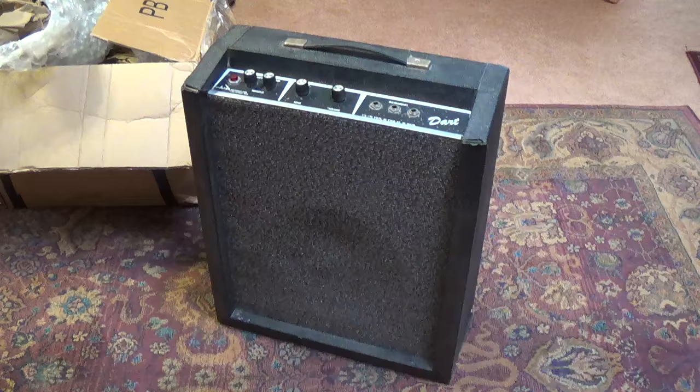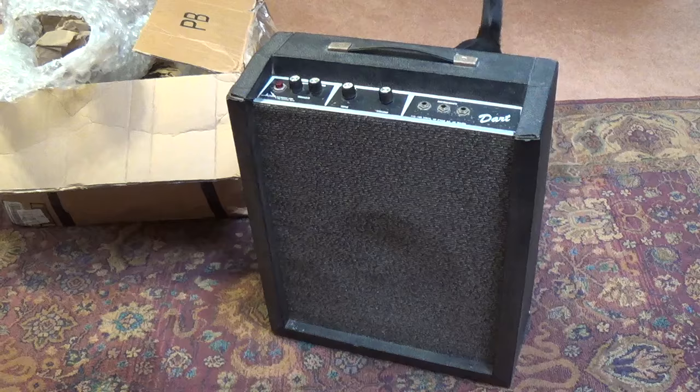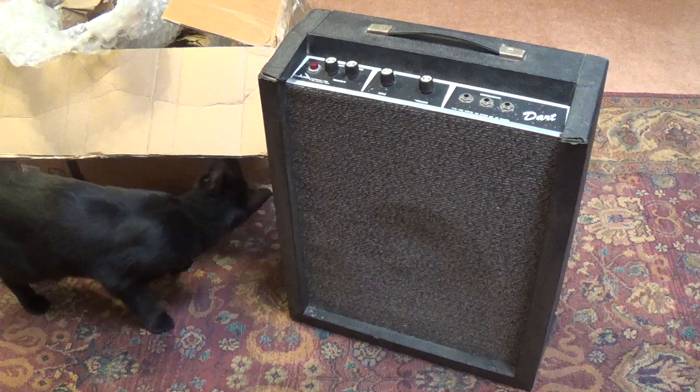Let's open it up and see what's inside. It looks like we have an Alamo Dart. I'll talk more about Alamo amps in a little while and we'll take a close look at the inside of this one. They were made in San Antonio, Texas, which makes them near and dear to my heart. You can also see that during shipment the speaker grill cloth got pushed in a bit by the packing material.